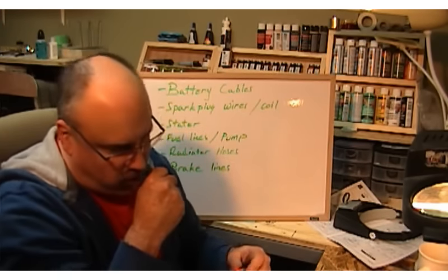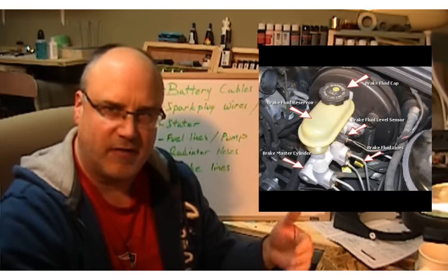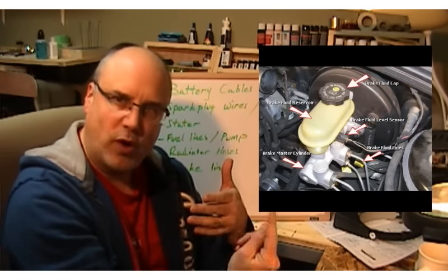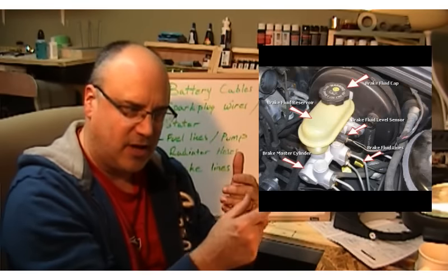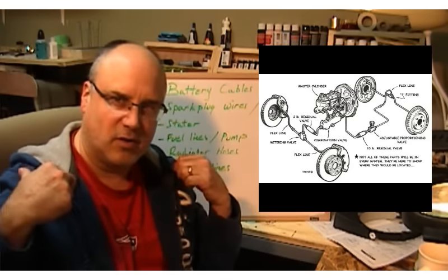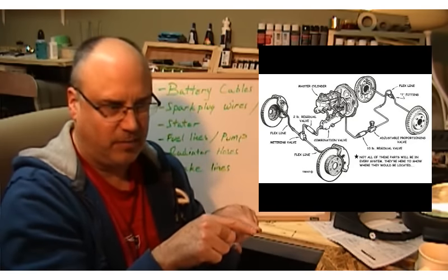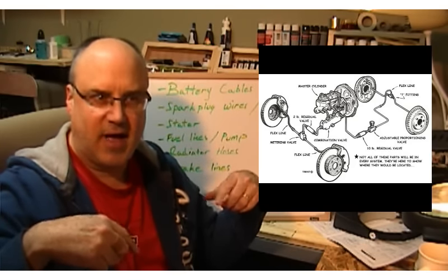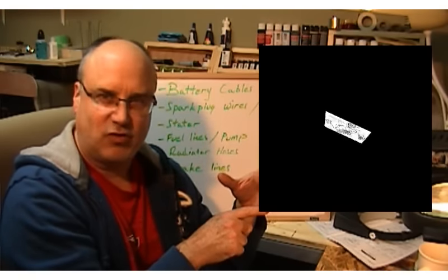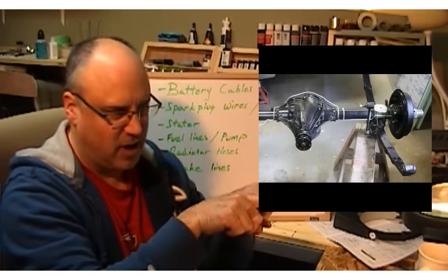Last but not least, brake lines. On older cars you've got a brake booster right in front of the driver's side on the firewall, which feeds into the brake reservoir. Underneath the brake reservoir you'll see coils of wire, which allow for flex. That usually comes down and goes into a splitter; from the splitter it goes off in four directions — to your two front wheels and to your back wheels, since you have different braking pressures between front and rear. Some cars have one brake line that runs back to a splitter sitting on top of the rear end housing, and then it splits off across the rear end housing.